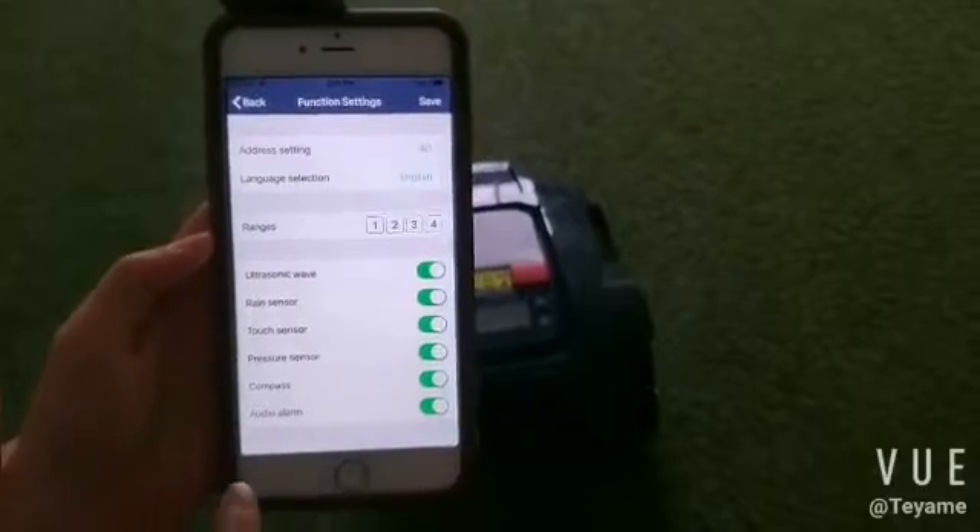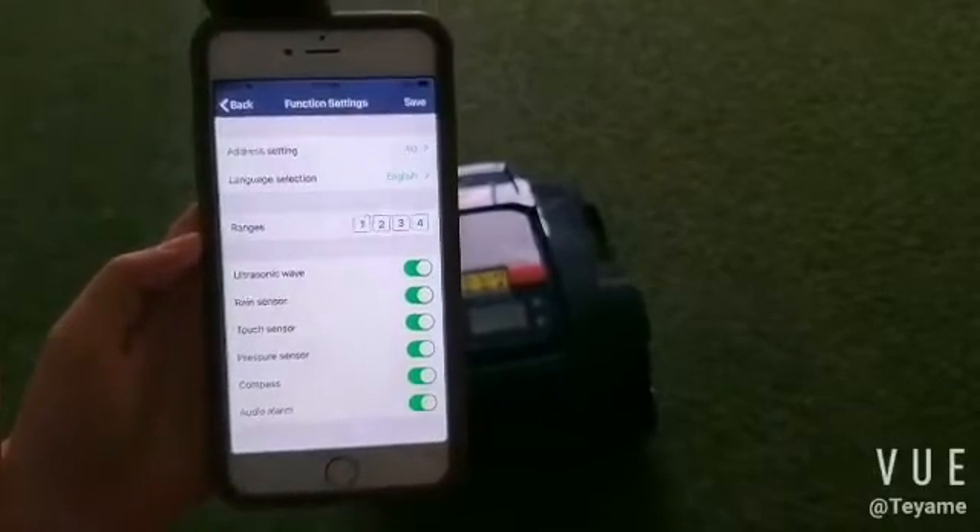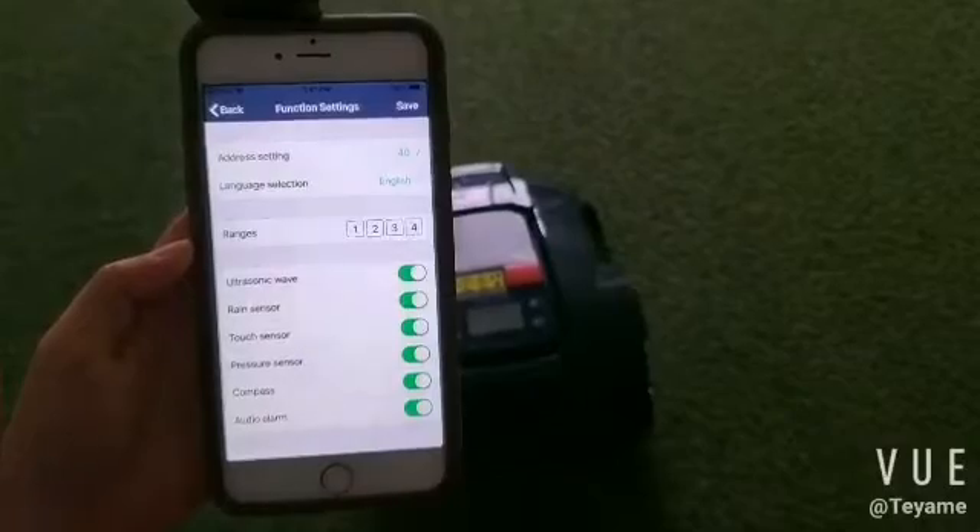Address, range, ring sensor, touch sensor, pressure sensor, compass, and audio can all be set as per your needs.